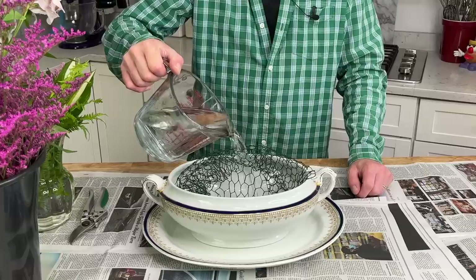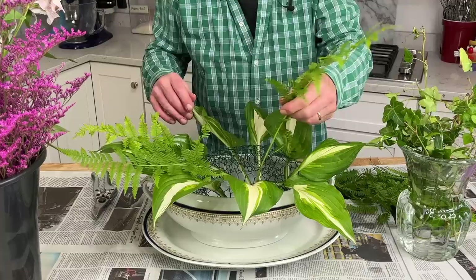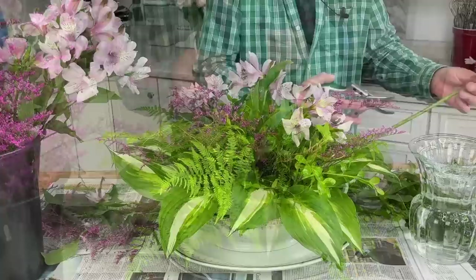It's Saturday morning — tomorrow is the brunch party — so I'm going to start a flower arrangement in my soup terrine. I'm using chicken wire to hold the greenery and flowers in place. For the greens I'm using hostas, ferns, and boxwood clipped from my garden. For the flowers I'm using pink limonium, pink alstroemeria, miniature white roses, and purple-pink chrysanthemums to complete the arrangement. It's only store-bought flowers and some garden greens, but this soup terrine arrangement turned out pretty well.